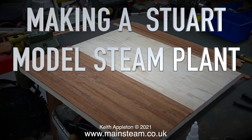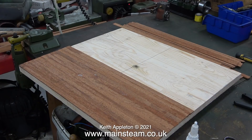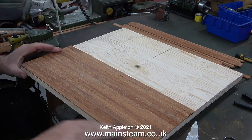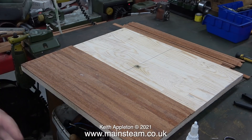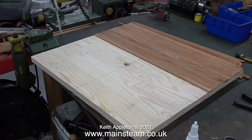Making a Stuart model steam plant, this was part 42 - cutting the hole for the drainage sump and fixing an error made in the last episode. Approximately half of the baseboard is now planked with mahogany. I'm giving the planks a rub down with some emery cloth because the edges are quite sharp. Once done, I turned the board round to the other side where I need to make the hole for the drainage sump.